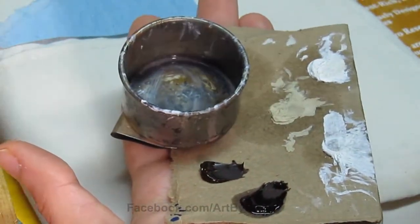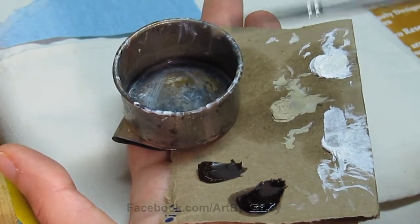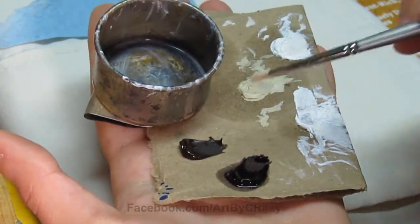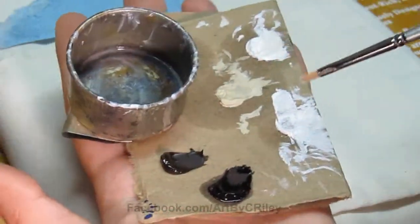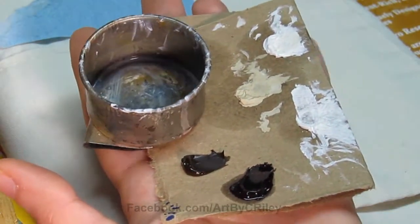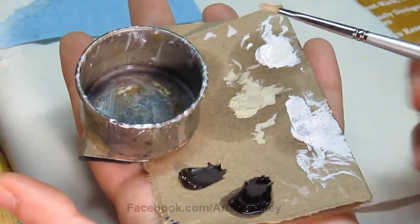I believe this is burnt umber and some sort of purple color. In this little cup here I have some paint thinner. I don't usually like to use paint thinner or dryers. Dryers tend to make them tacky even with a very small amount. I don't like the way it makes the oils feel. Thinner also sometimes makes it a little too thin, then it gets streaky and takes forever. I'll use thinner when I'm doing markings and details.